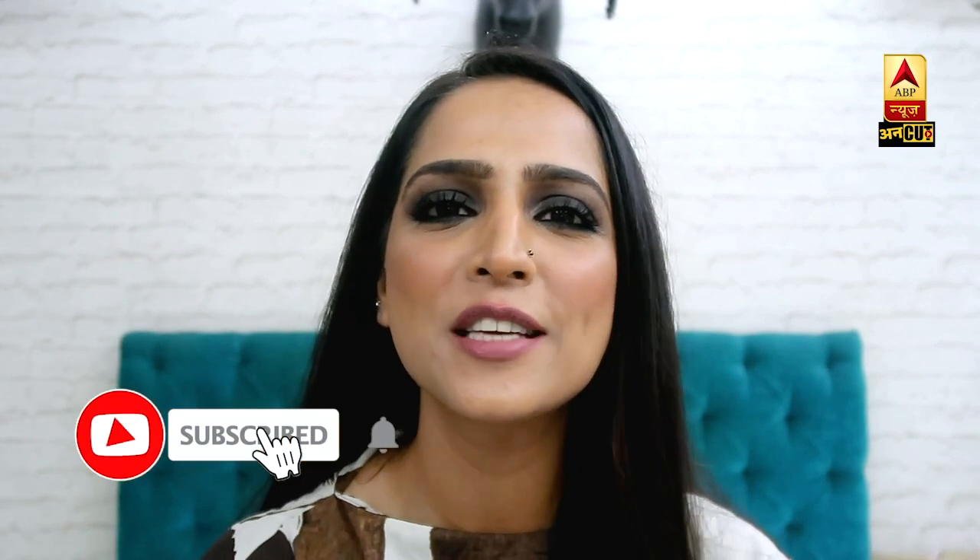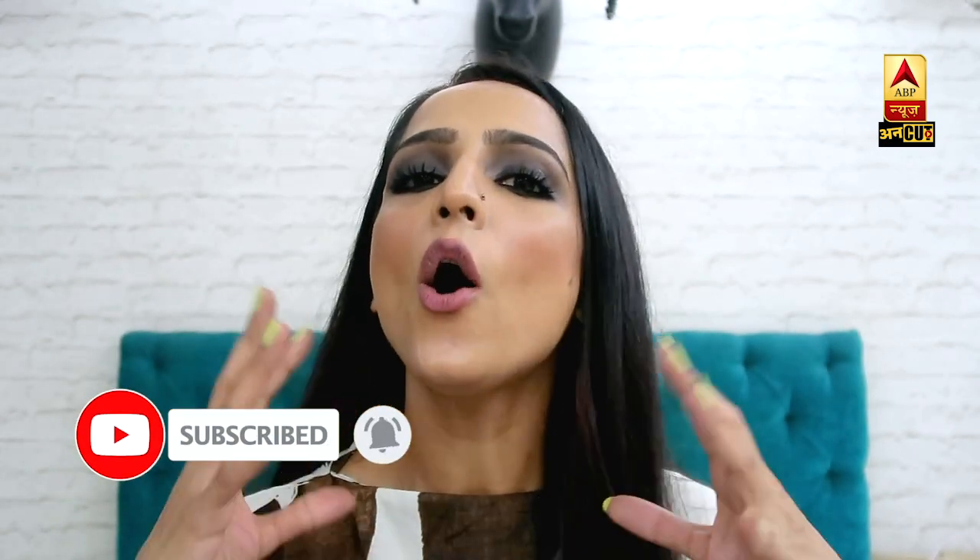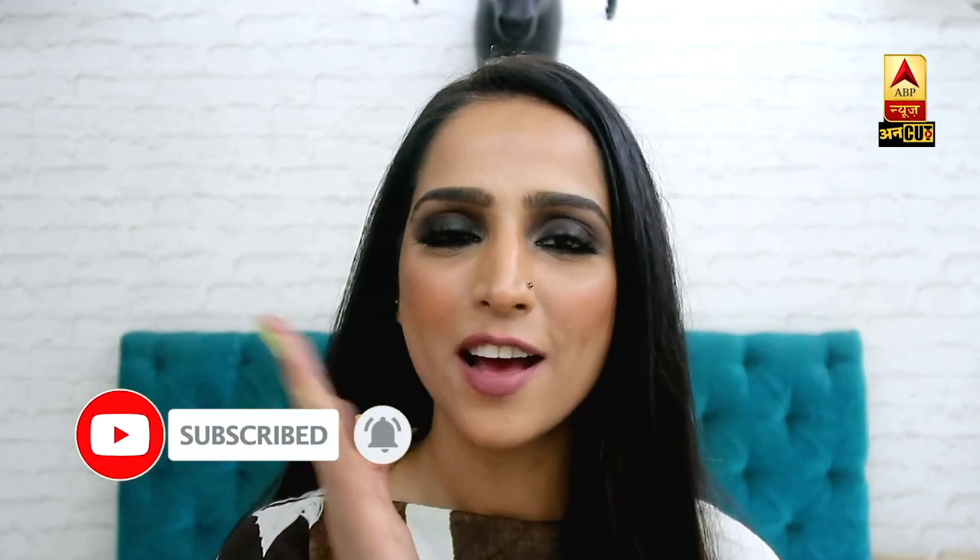If you like my video, please write in the comment box and I'll tell you what I'll do next. Until next time — goodbye!